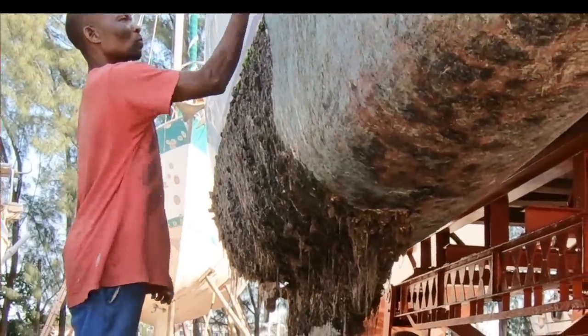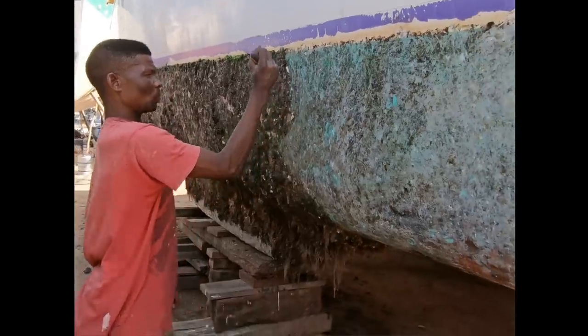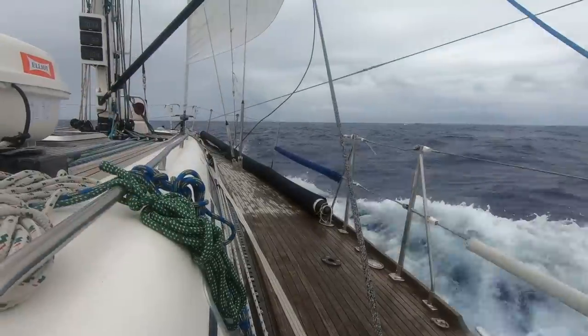Your boat doesn't have to come out of the water looking like this. On Brickhouse, we'll show you how we clean our bottom and then we'll go to Hank Schmidt from Offshore Passage Opportunities to give his tips from the pros. Number four: how to keep your bottom clean.